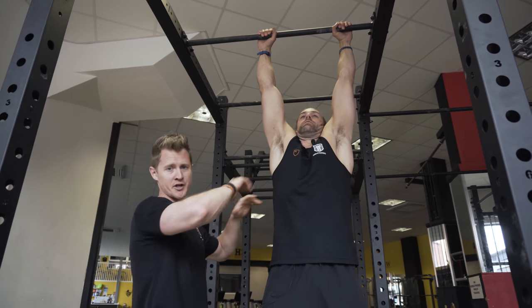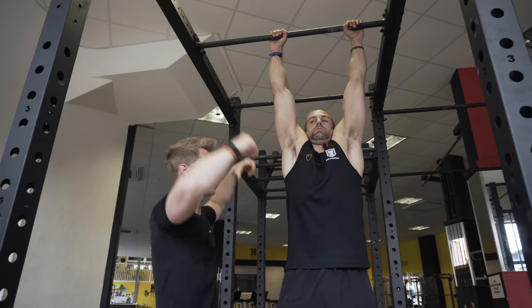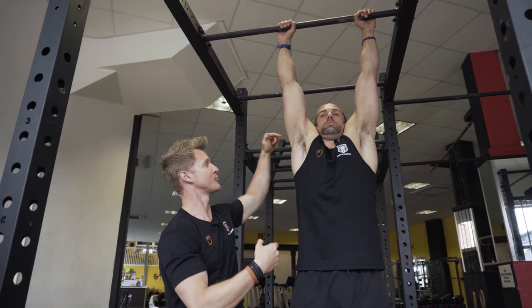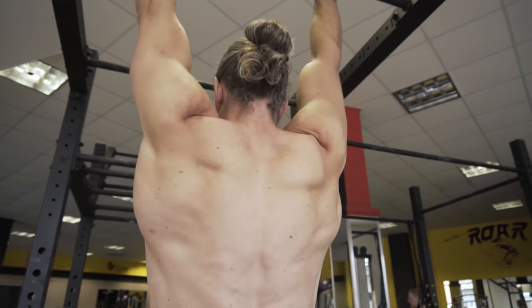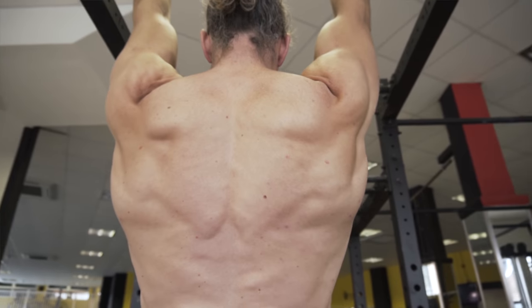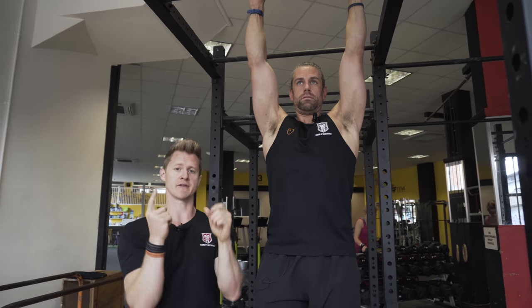A dead hang is when Jacko lets his body go slack — we're just hanging on joint tissue and connective tissue, with no real muscle tension, just some traction on the joint. The active position comes when he draws the shoulder blades down, pulling the shoulders away from the ears. You can see his head lifts up but the elbows don't bend. All of it is being driven by the retractors in the shoulder — pulling the shoulder blade back and down, starting to create that upward lift.